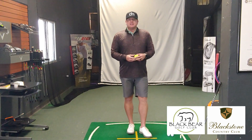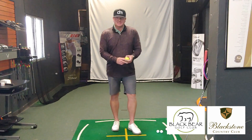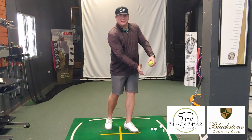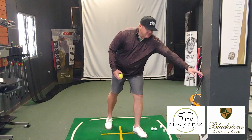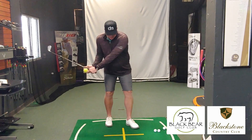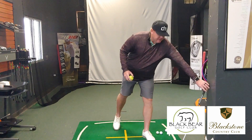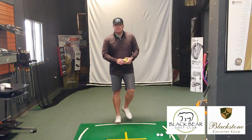One of the things that I see through impact a lot in my lessons is that people get to here and their trail arm kind of stalls out. And when that stalls out, it's going to make the golf club get here and kind of just stay open. And we want to have a nice impact through impact.